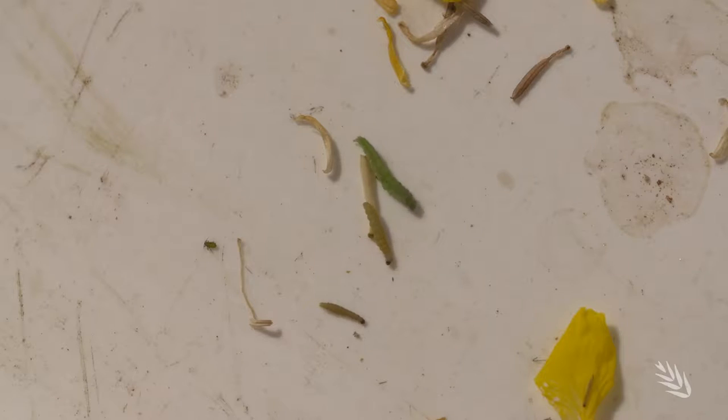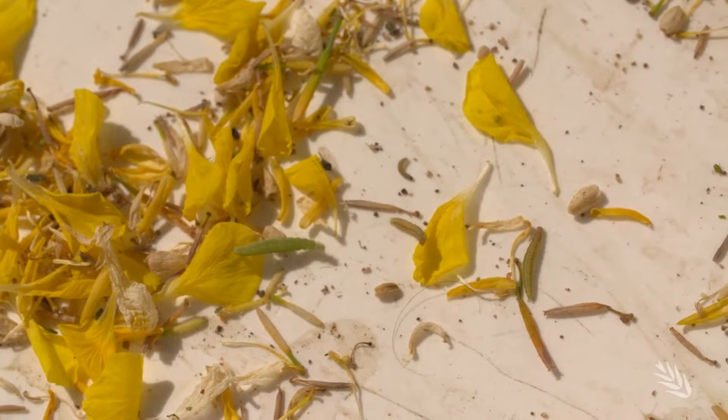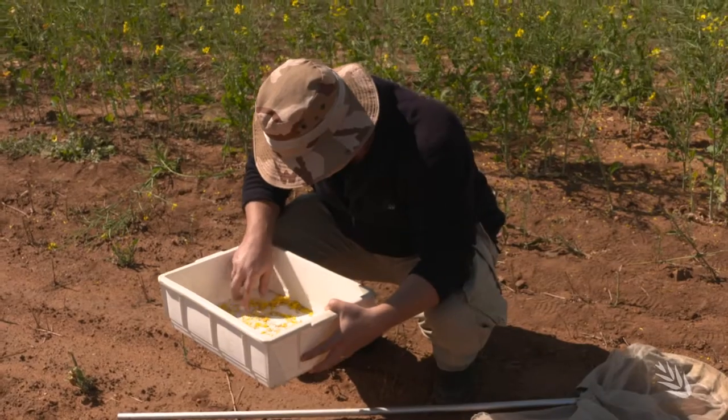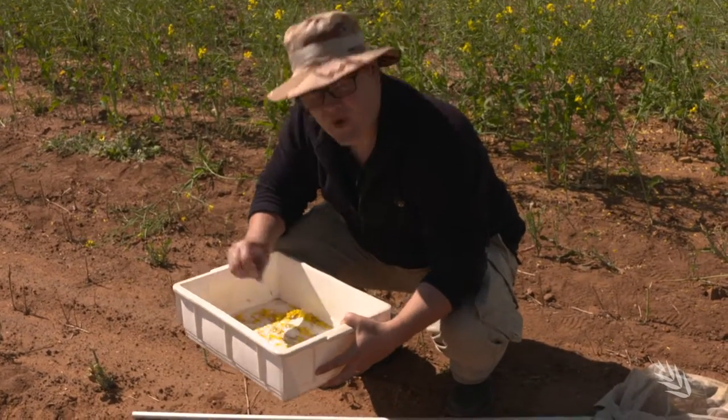So here we have some diamondback moth caterpillars — you can see they wriggle rapidly, that's one of the telltale signs. We have a look and see how many we've got in 10 sweeps. Already I can count 5, and that's quite low numbers.